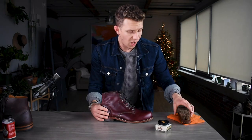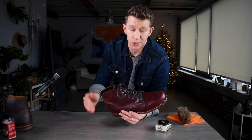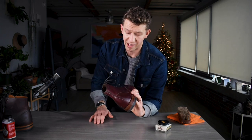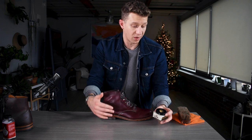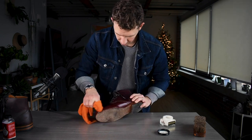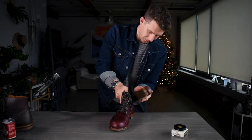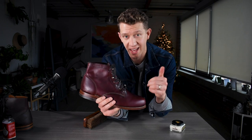If you're curious about how to use Saphir Renovator, here's a quick demonstration — it's such an easy product to use. What I've done is wiped this boot down. Normally you should delace your boots, but I'm not going to do that right now — it's the best practice so you can get under the laces and aren't coating them, but who's got time for that? I'm simply going to dab a little bit on my boots, rub it around, wait five minutes, and then buff it out. Apply it, let it sit for five to ten minutes, and then buff it out. That's all you need to do to apply Saphir Renovator.